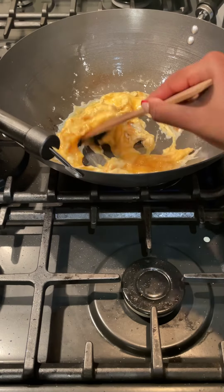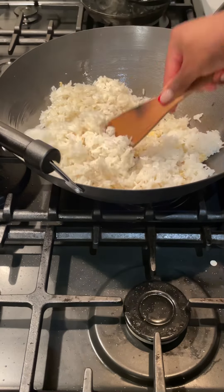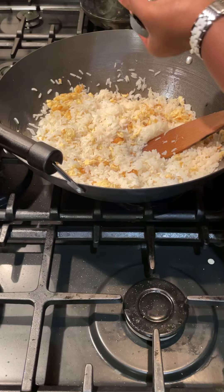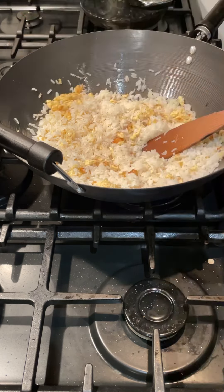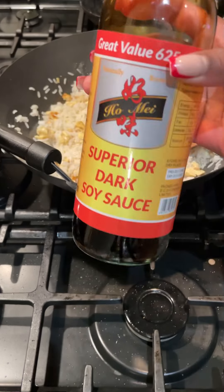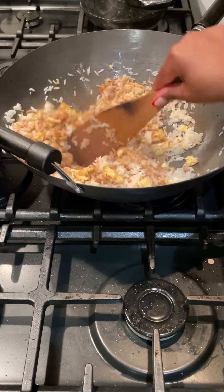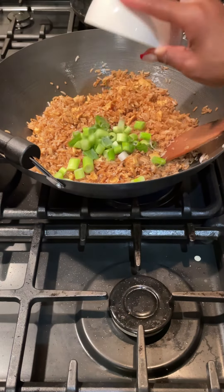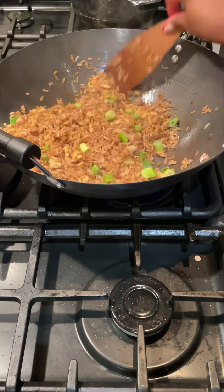I cracked three eggs into my wok which I had lightly seasoned with some sesame oil, added in jasmine rice which I absolutely love, and lightly seasoned with some black pepper, salt and soy sauce. I didn't want to over season the rice because the soy sauce already has a lot of salt. I then combined that all together on a high heat and added in my spring onions for that extra crunchiness, and literally that was the rice done and ready to plate up.